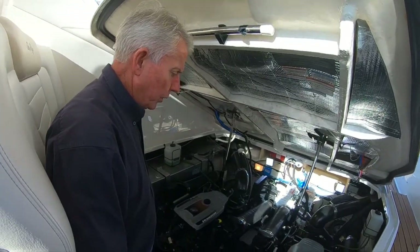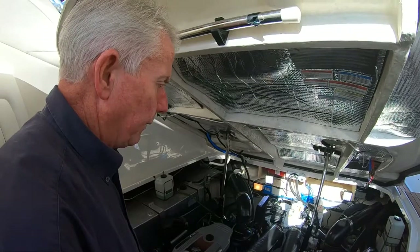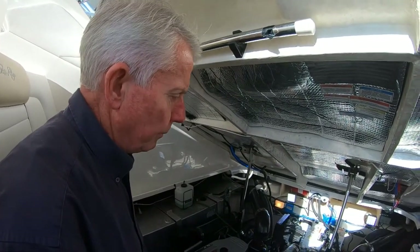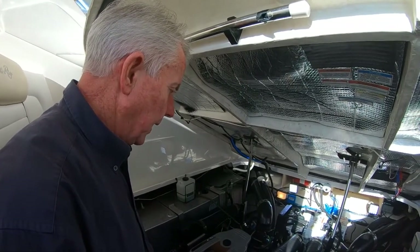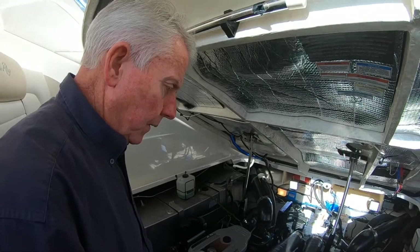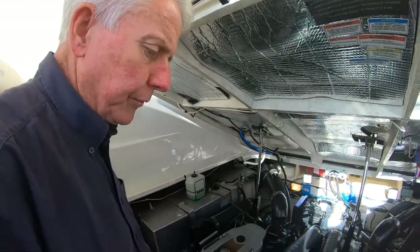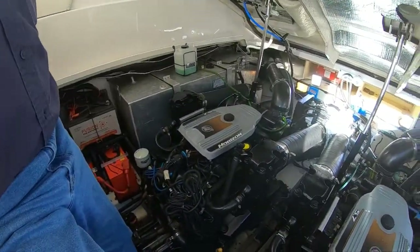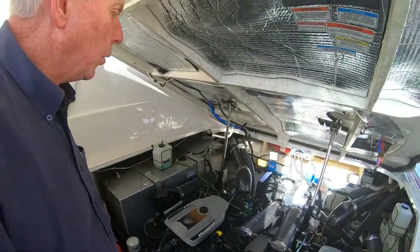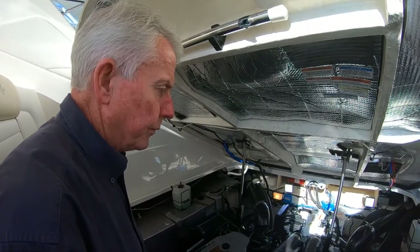The 330 is fitted with twin MerCruiser 5.7 Horizon V-drive shaft-drive. This is superior to stern drive where you've got the stern drives constantly in the water with the worry of corrosion — this takes all that away. The V-drive application means the engine is connected to a gearbox, and the shaft runs back under the engine to the propellers, giving you a lot more room in the aft cabin. It's also got the Kohler four-kilowatt petrol generator which will run all your 240/220-volt systems while at sea.